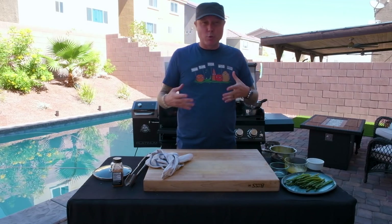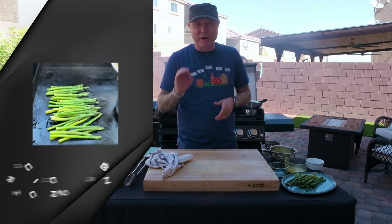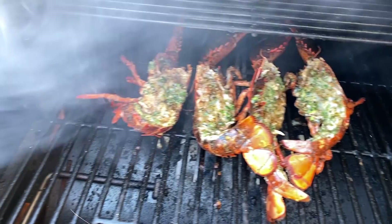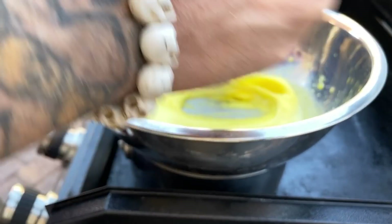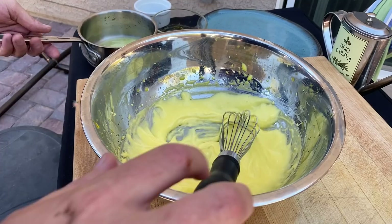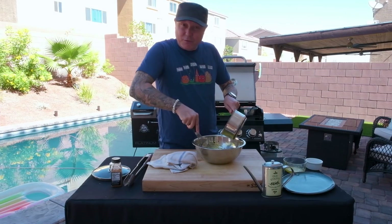Keep whisking — you really need to stay whisking this. It is a fragile, delicate sauce. At the same time, we're gonna add our asparagus. We'll add a little bit of olive oil to our griddle, add our asparagus, and cook that until it's just barely charred. Once our eggs are nice and thick, we're gonna go ahead and add one full stick of melted butter to emulsify the sauce and really add some flavor to this hollandaise.